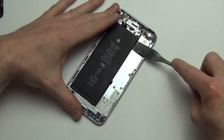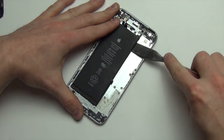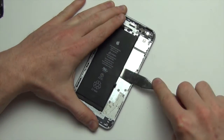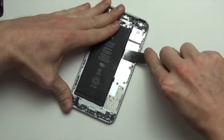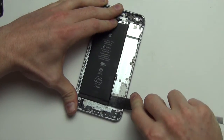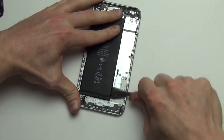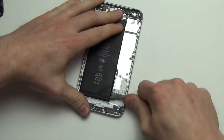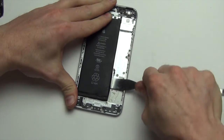Next, to remove the battery, use your flat tool to lift it up from the back case. Note that the adhesive holding the battery down is very strong and it is likely that you will damage it during removal.